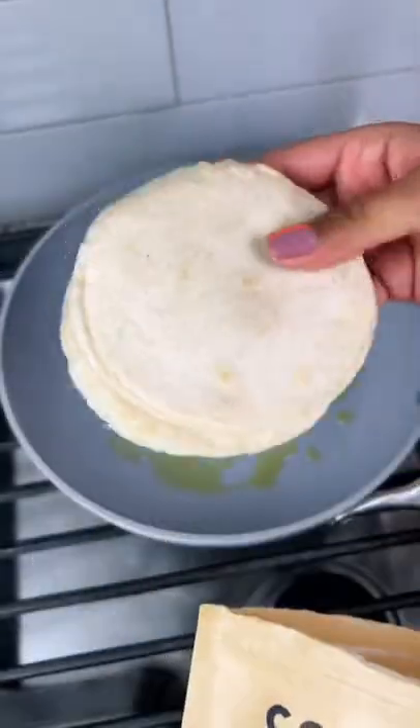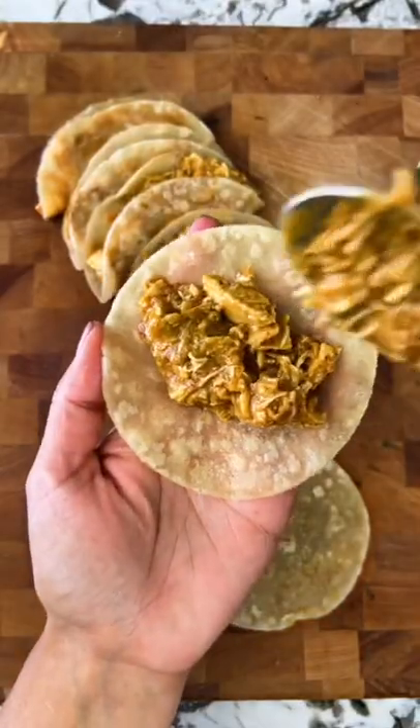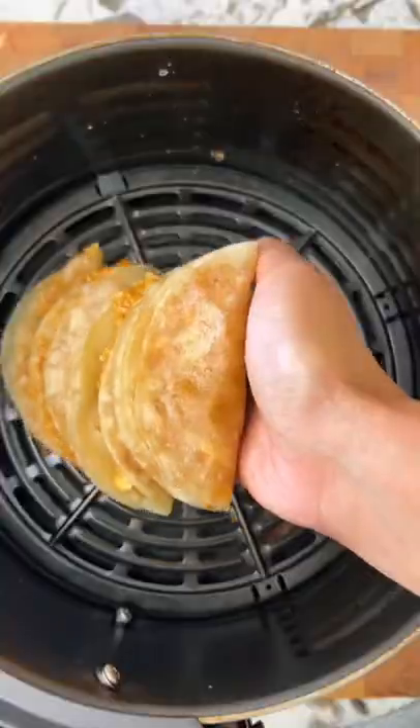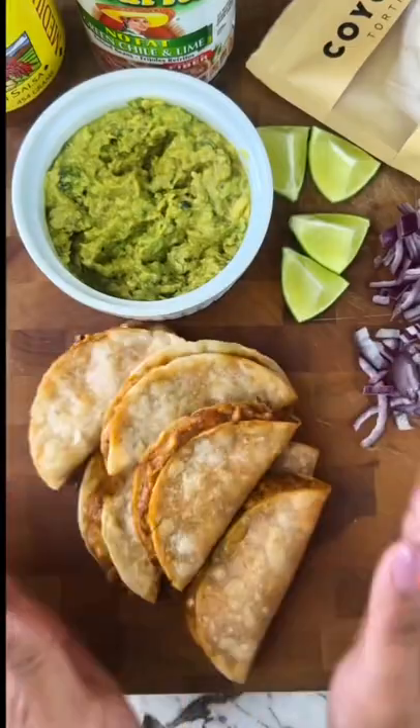It is so good. The base basically is shredded rotisserie chicken, refried beans, sour cream, salsa, cheese, and seasoning. There's no other tortilla than these cassava flour tortillas from Eat Coyotas. They are air fried, which creates such a crispy, awesome texture with that creamy filling.